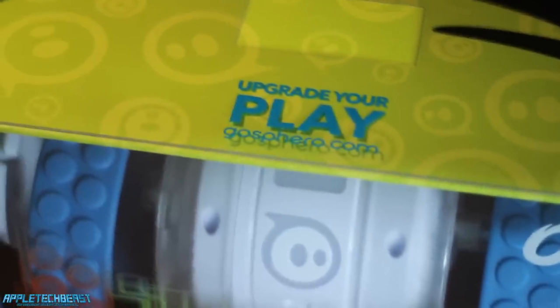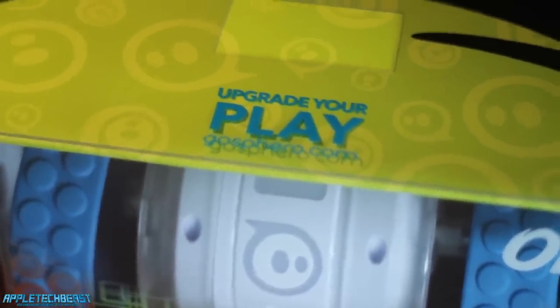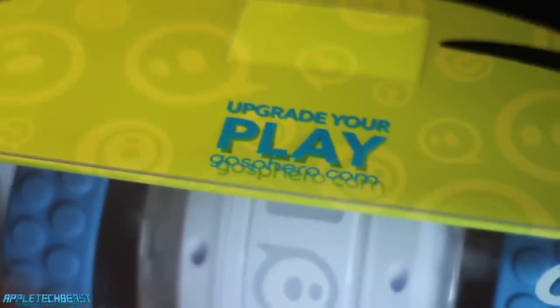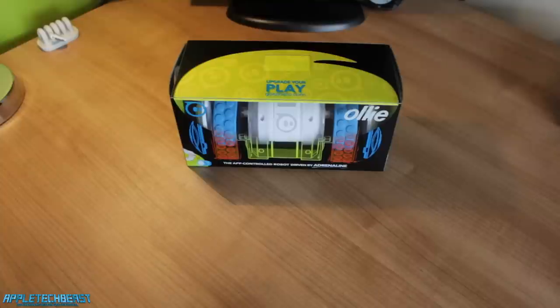On the top, it says 'upgrade your play' and then go to GhostFero.com — that's the website you can go to pre-order this device, or you might be able to order it by the time this video is up. It's about £80 by the way, just under $100 — so cheaper than the original Sphero and the Sphero 2.0.